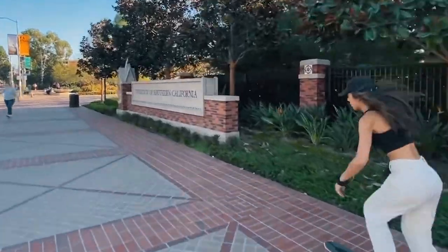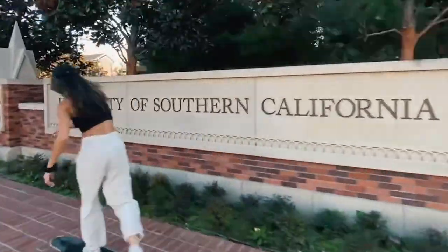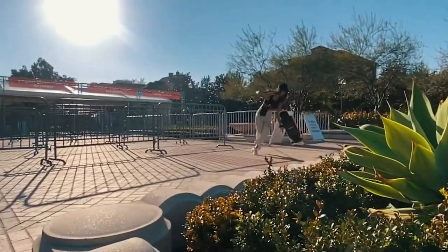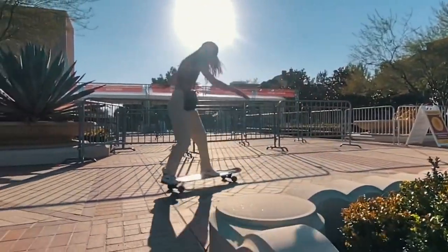Welcome back to another edition of Wakasi art videos. Today's project: we will be painting our very own custom longboard. This is not just any longboard — it's for a dear friend of mine, a longtime supporter. Her name is Natalie Pluto, and she just released her first professional longboard, so I decided to design her a fresh new board and surprise her with the product.